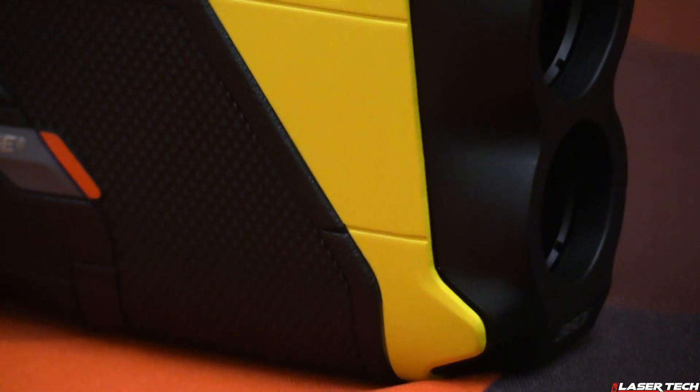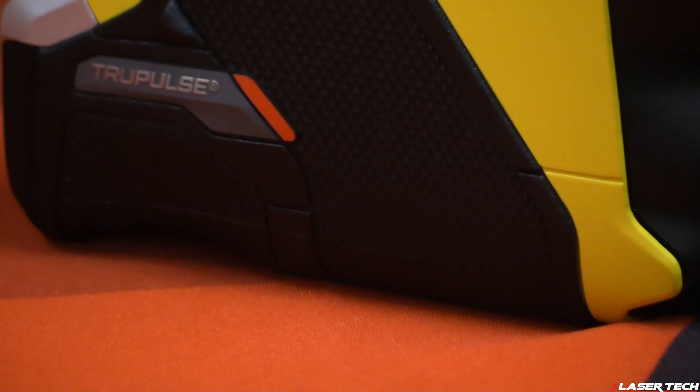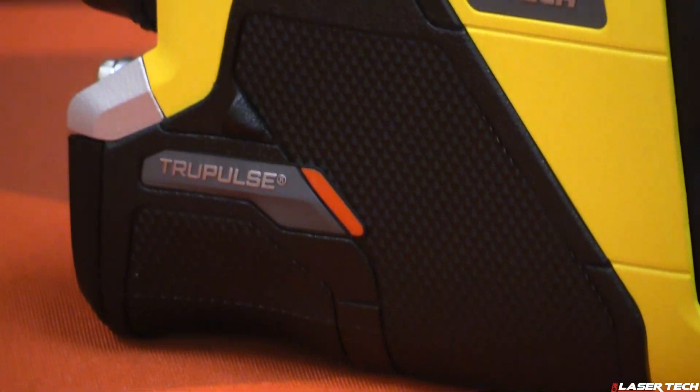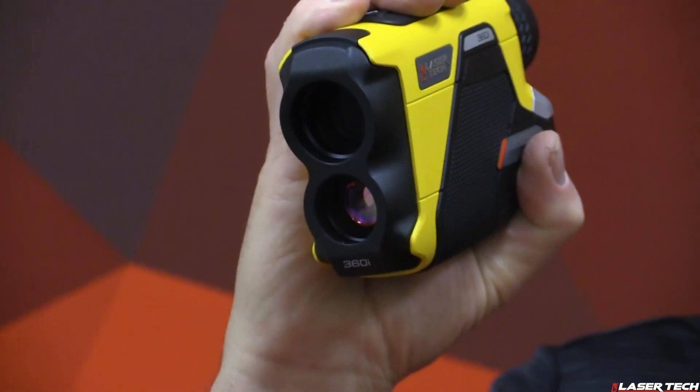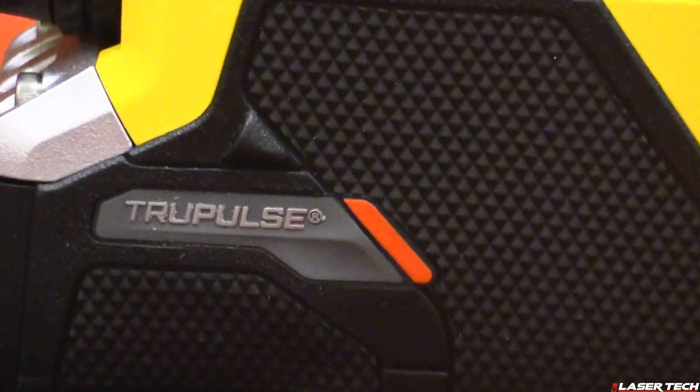User feedback also called for a ruggedized design. The new design is rated IP67, making it waterproof and dustproof. It features a strong magnesium chassis and a rubber-armored aluminum housing for added durability. You'll notice right away there are new ergonomic improvements, with a better fit in your hand and tactile grips.